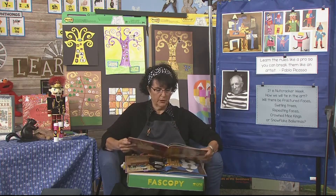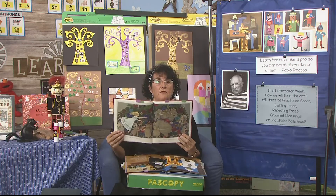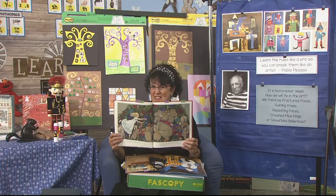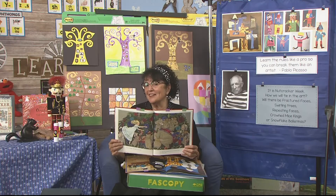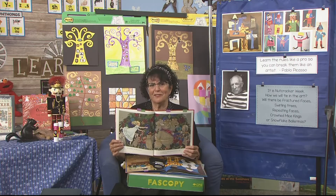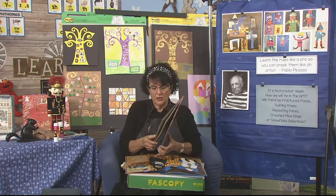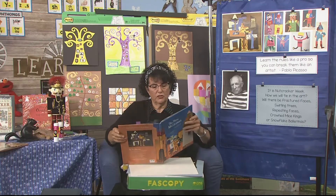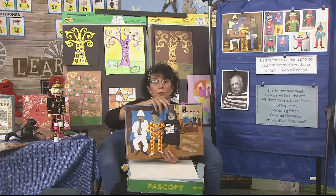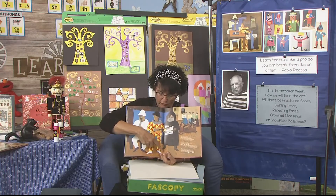I wanted to show you in the Susan Jeffers book, The Nutcracker — on this page is where the mice have come in to fight the nutcracker and he has his sword. In this version, the mouse king has seven heads. This artist made him have seven heads, but the nutcracker is ready to fight. One of the gifts that Marie gets from her godfather besides the nutcracker is a harlequin, and a harlequin has an outfit made up of different kinds of triangles or diamond shapes.